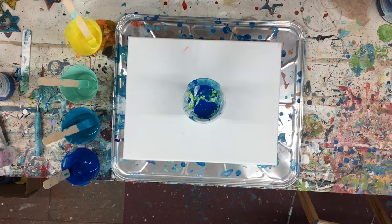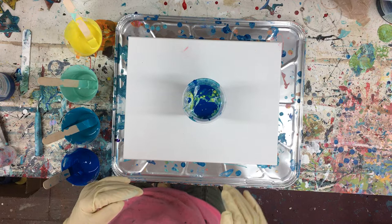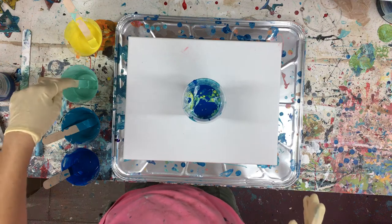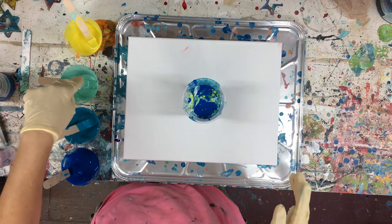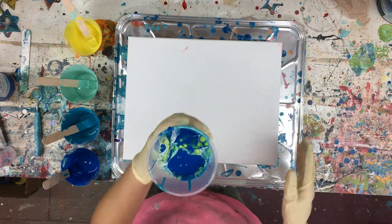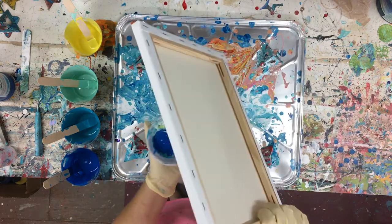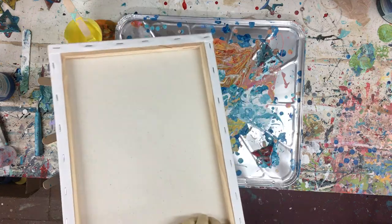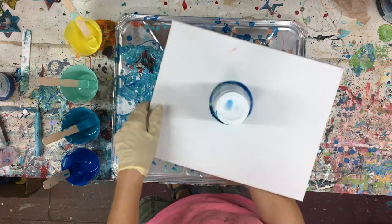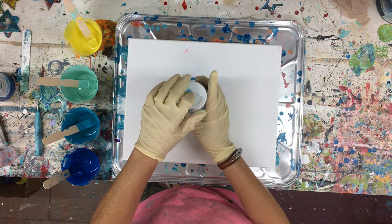Hi everybody, I'm back. I'm going to do a quick duty cup flip pour with leftover colors. I have yellow, turquoise, Robin's Egg Blue, and a royal blue. I just put it all inside this cup and I'm just going to pour. There's nothing on the canvas except the gesso and we're going to see what happens. There is Floetrol and a treadmill in here, so we're just going to see what turns out.